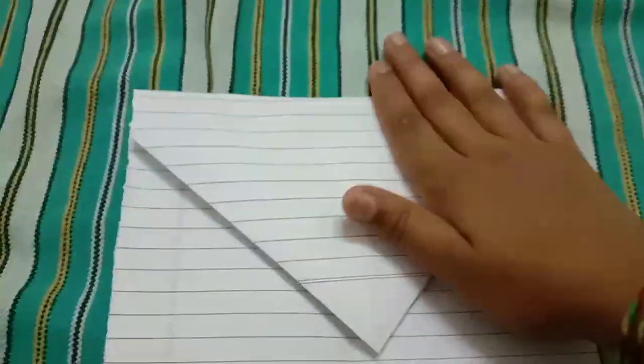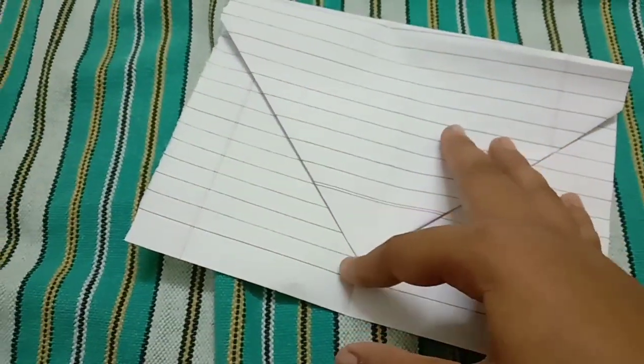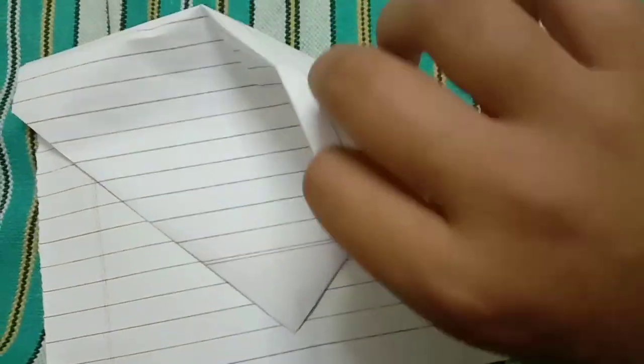Connect the edge with that line — you can see here. Now we have to fold like this, then move it like this. Press it. Now you can see a line. If you are not seeing the line, you have to fold this edge to this edge.